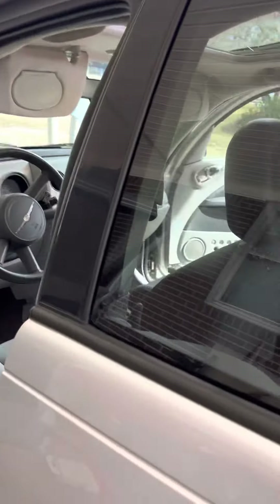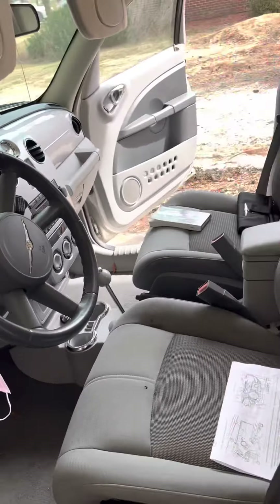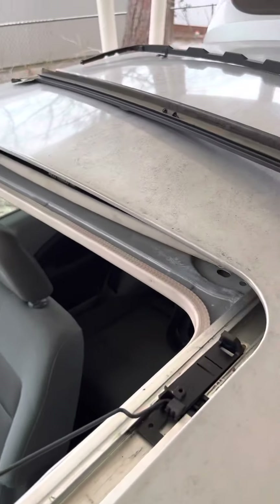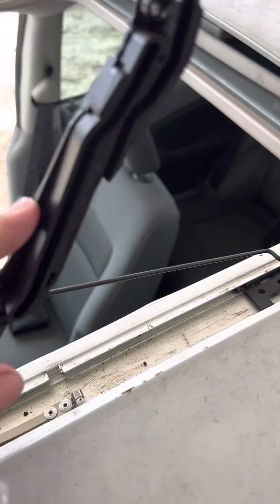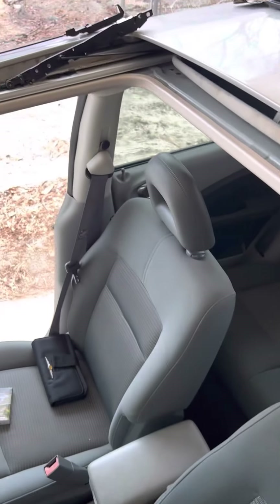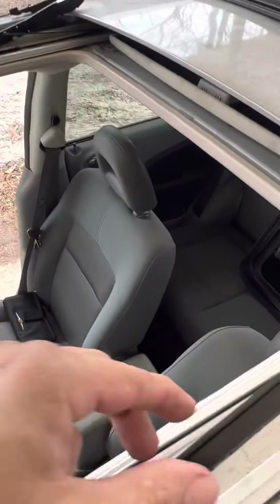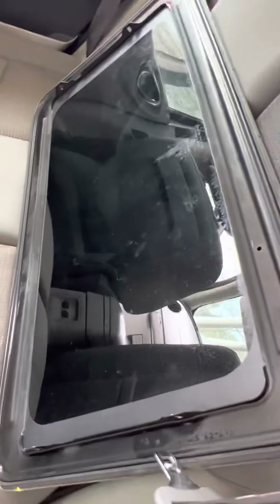Hey, what's going on? Sammy here. So we're putting in a sunroof today on our little PT Cruiser fixer-upper, car flipper car. These are the old pieces, and what has happened here is the track has broken — as you can see over there and over here — so the sunroof would not close.